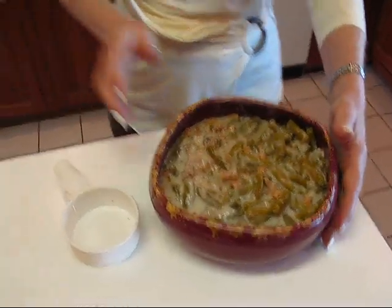This goes into a 350 degree oven and it's going to bake for about half an hour — it might be less, maybe 25 minutes. Before it's finished baking, I'm going to take the rest of the onions and sprinkle them over the top. If you put them on now they will probably get too dark, so we're going to wait toward the end to put that final touch on.